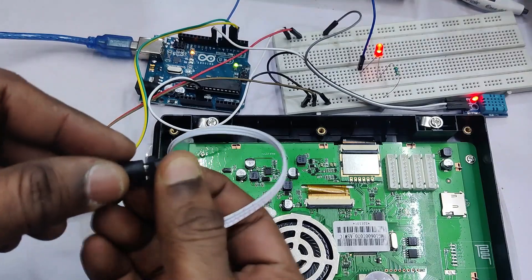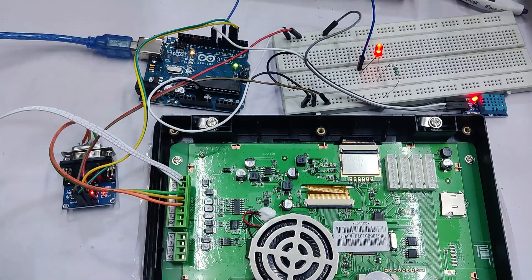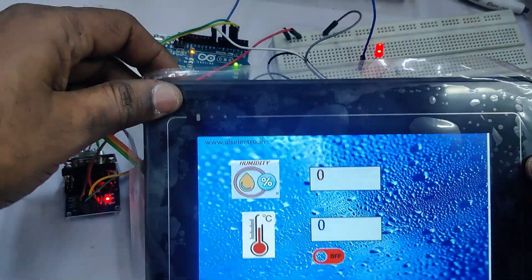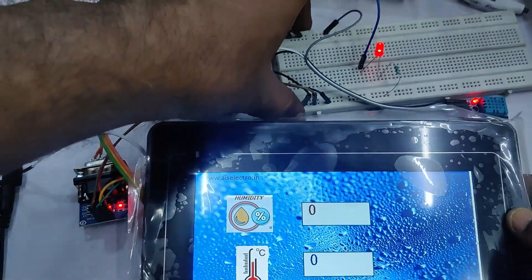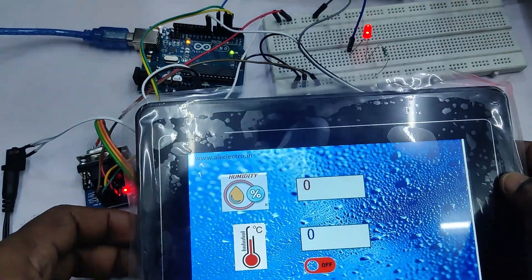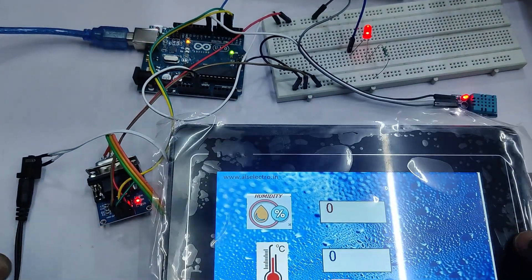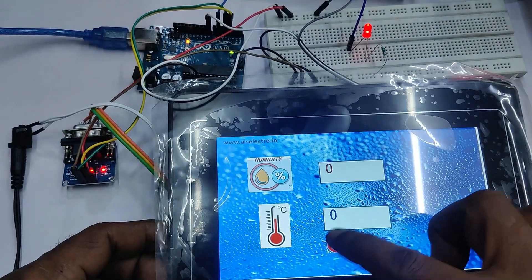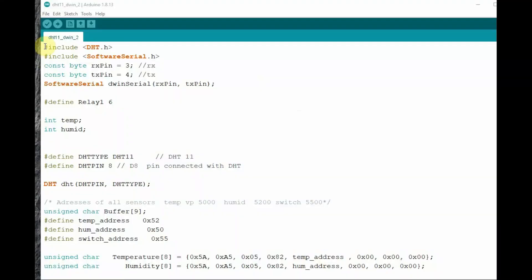It will show 'End' when done. Remove the power source, then remove the SD card. Now provide the power source again — you can see the project has been downloaded to the DWIN display. This is the screen we designed: humidity data on the top, temperature data at the bottom, and below that is the touch on/off button to control the LED. As we have not yet uploaded the code, it is not working yet.